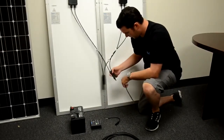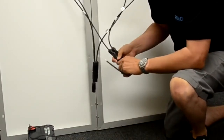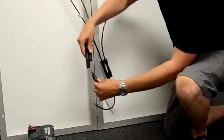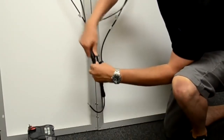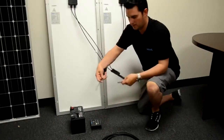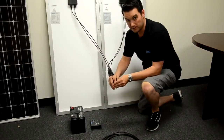We are going to take our positive connection and attach our adapter kit. We are going to take our negative connection and attach our adapter kit. As you can see, our bare wires are exposed and we are now ready to plug into the charge controller.